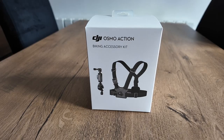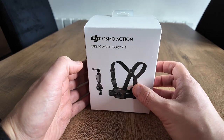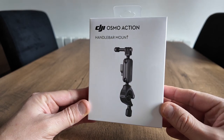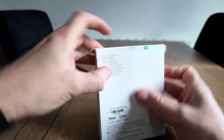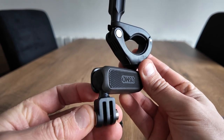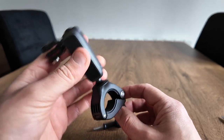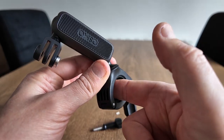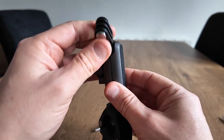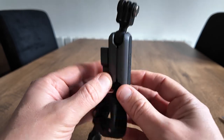I also purchased the biking accessory kit from DJI, as I need a chest mount and a handlebar mount. So this is the handlebar mount. Everything's very well made and feels very solid. It fits on your handlebar and you can position it whichever way you want. Get your camera on there and you're away to go.